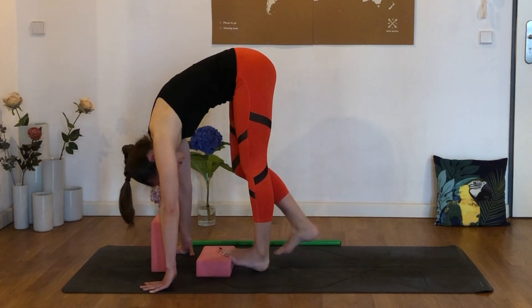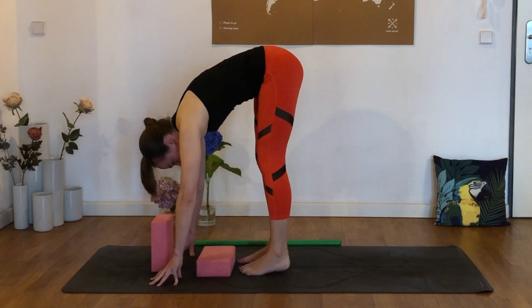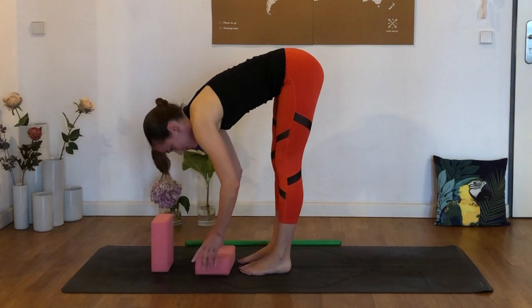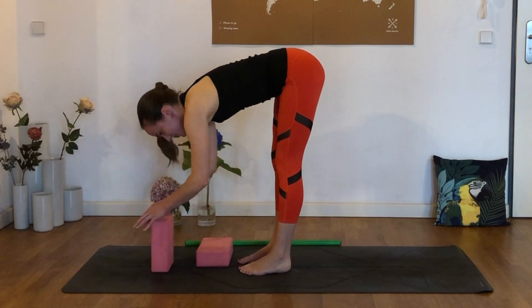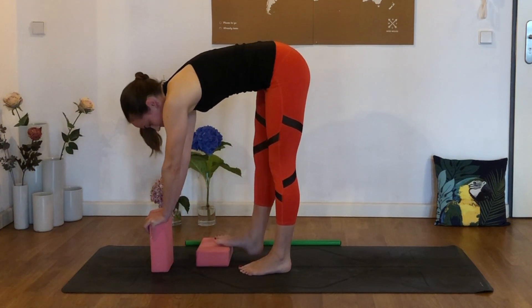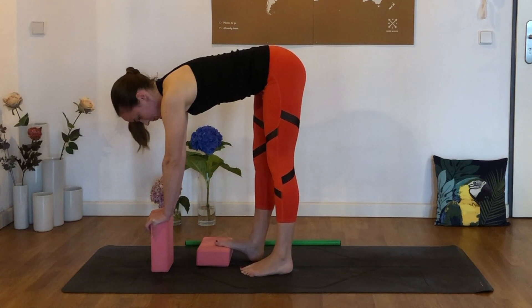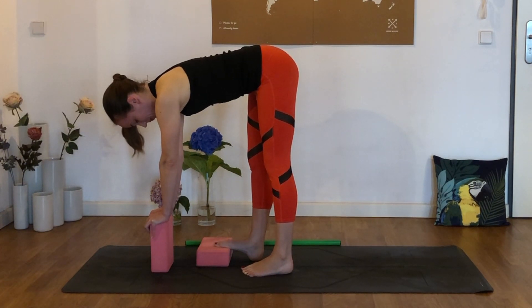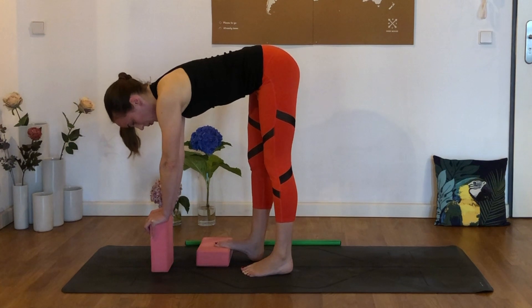Let's release it. Wonderful job — I know that one is really tough. Shake out the legs a little bit, and we'll try the other side. Now the ball of the right foot comes onto that block. Press the right toes through the block for five counts, then breathe out and come a little bit closer.